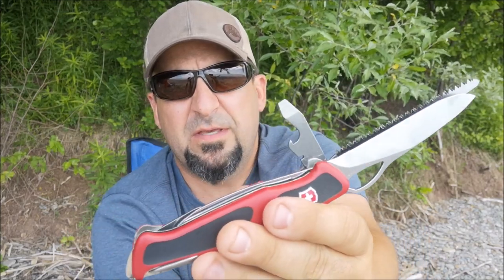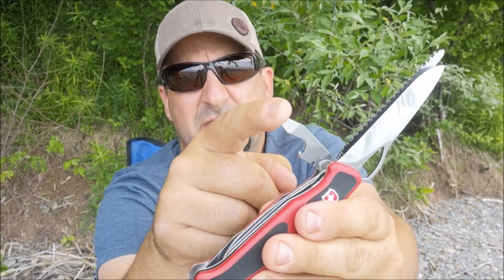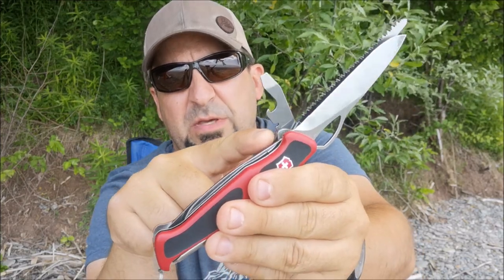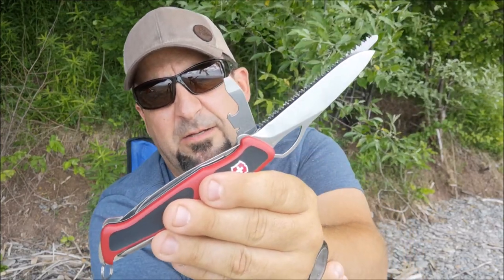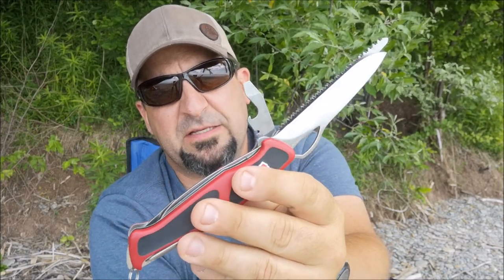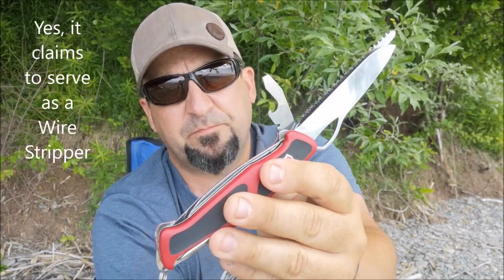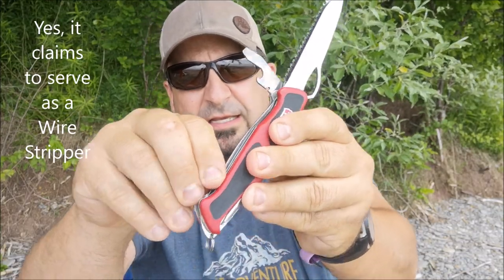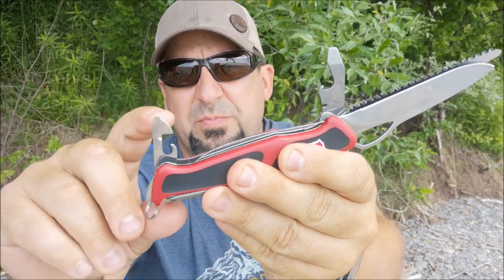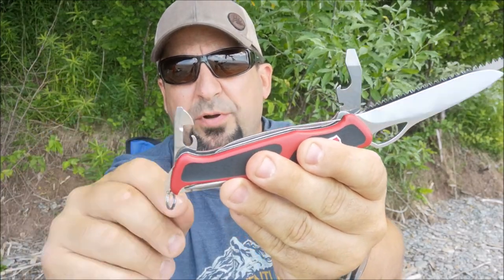With most Swiss Army knives you have the combination screwdriver and bottle opener. I've always wondered what the small hook is — some people claim it's for stripping wire, but I can't see that application and want to double-check. The other end has your Phillips, and your typical can opener at this end.